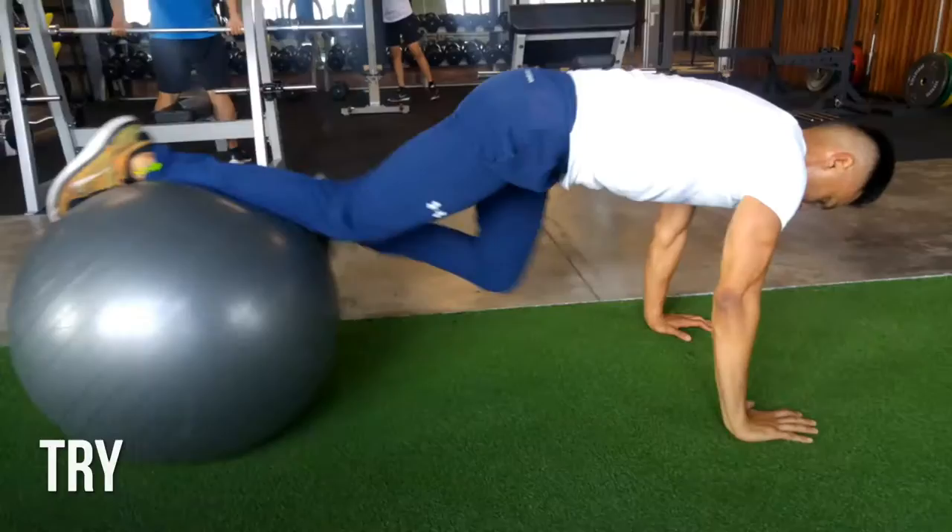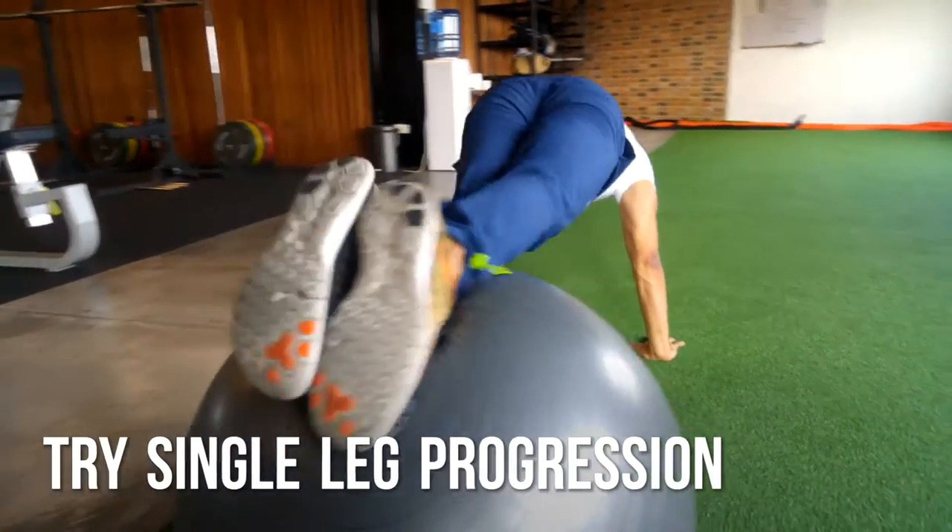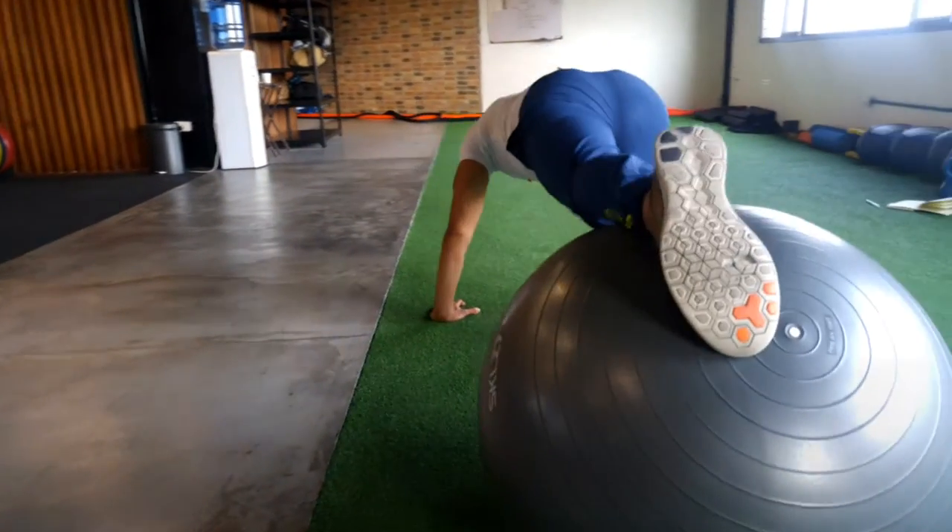Again, pull your knees in to your elbows without lifting your hips up too high. To make it harder, try a single leg progression.